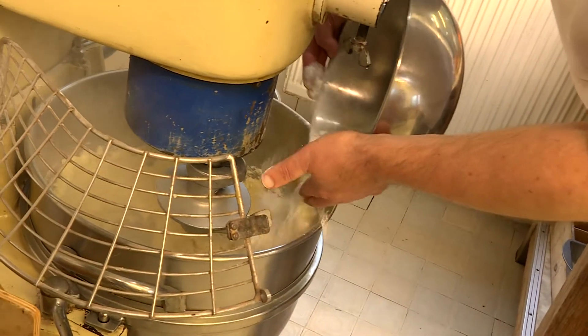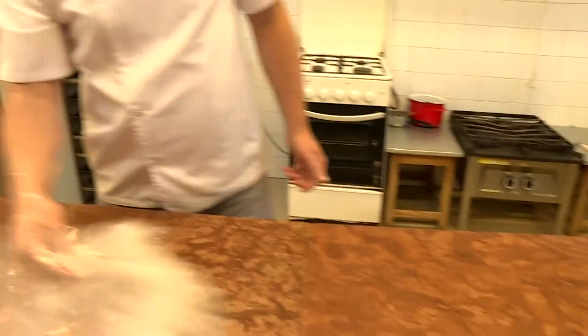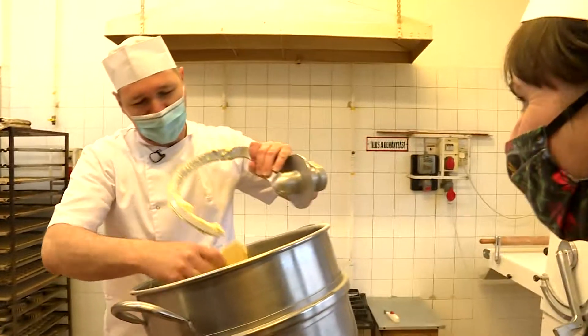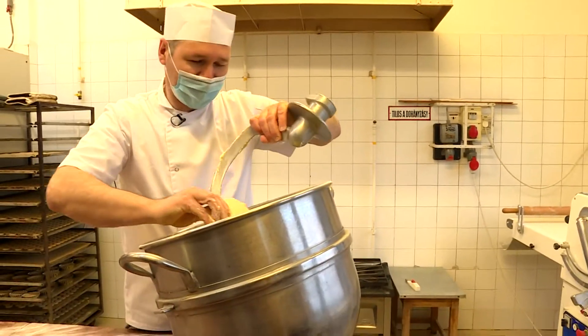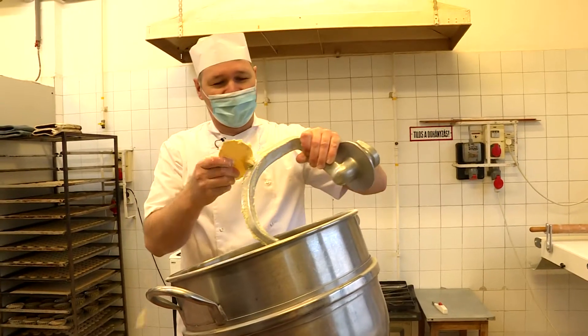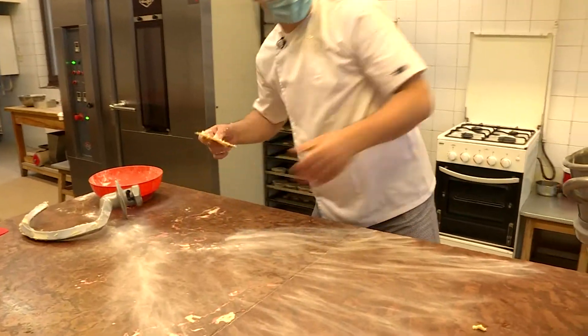A tésztának gyúrhatónak és csomómentesnek kell lennie, majd keverést követően egy enyhén lisztezett asztalra kell kitenni. Hány év gyakorlat volt ebben a mozdulatban? Ezt szerintem el lehet sajátítani egy-két év alatt is, ha az ember sokat foglalkozik tésztákkal.